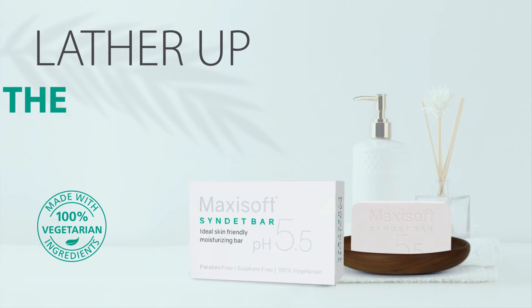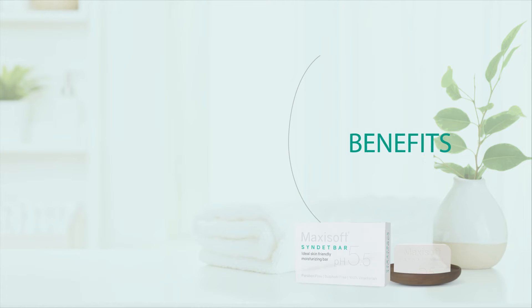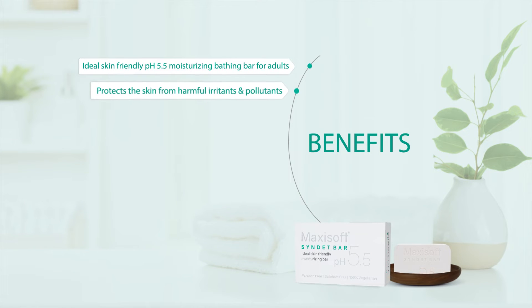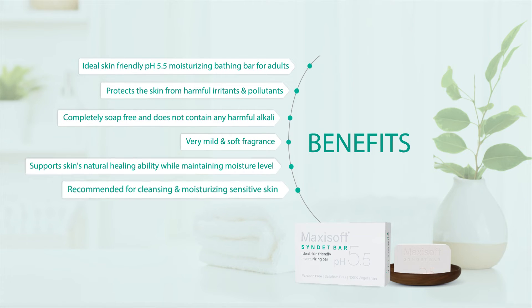Thus, simply lather up and wash the germs away with the MaxiSoft Sinded Bar. Not only that, you get multi-fold benefits — from supporting your skin's natural healing abilities to keeping it soft, supple, and hydrated.